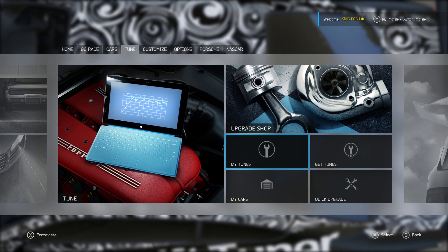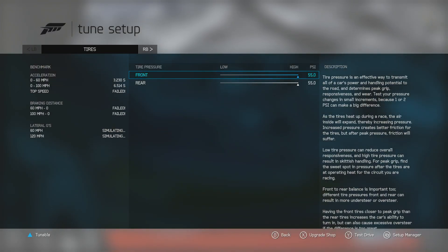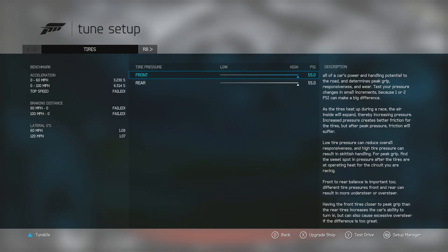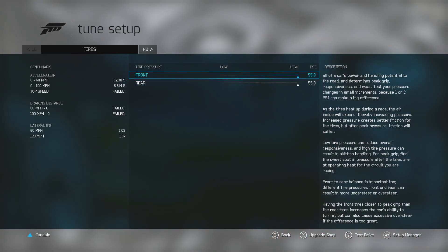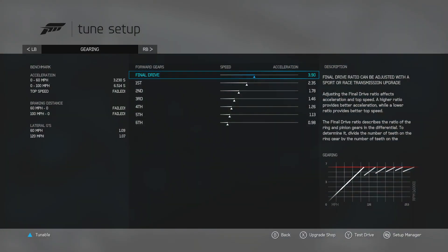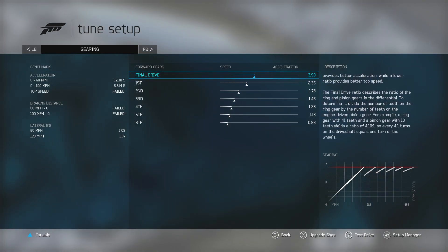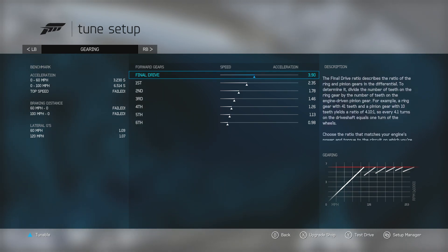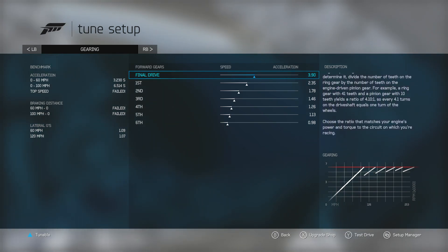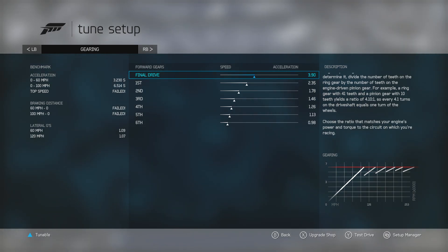It's been a while since I've been over here. Here's my all-wheel drive setup for the 2000 Nissan Silvia on Forza 6. Now, that is with stock tires, just to let you know. I'm just going to let it sit here, so if you need to write down the numbers, you can always just pause it and write them down and go from there.